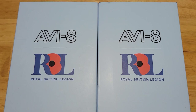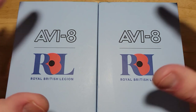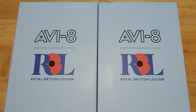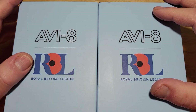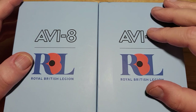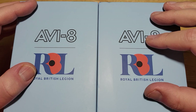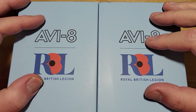Hey guys, welcome back to the channel and thanks so much for joining me. We have two brand new limited edition watches from Aviate. They're only going to make a thousand of each. We have the Founders Mechacourts Chronograph on the left and the Chairman's Three Hand Mechacourts on the right. The model numbers are AV4092-01 and AV-4096-1.